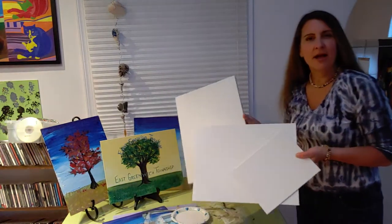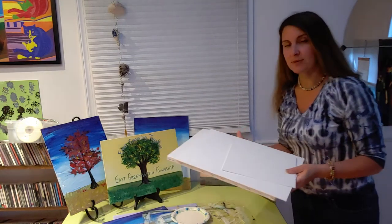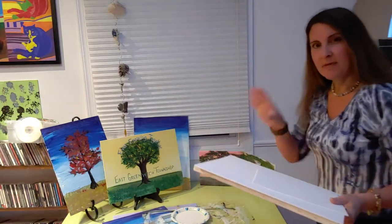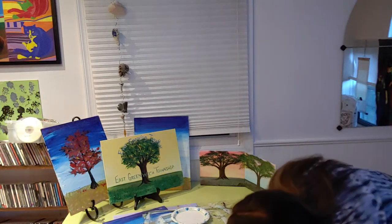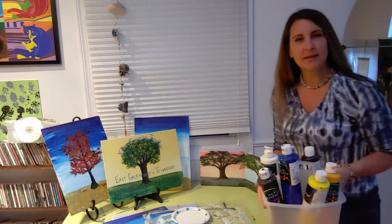Next you will need a piece of canvas — any size canvas will do. These small ones go really quickly, so if you wanted to get a smaller one and then hang them all together in your house, or a larger one, the choice is yours.